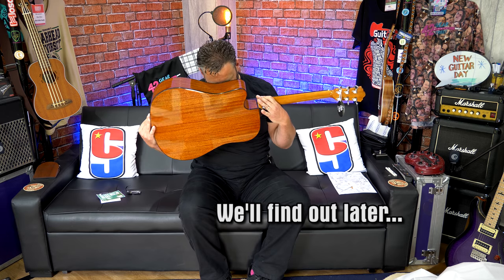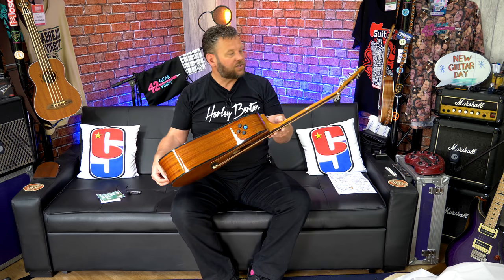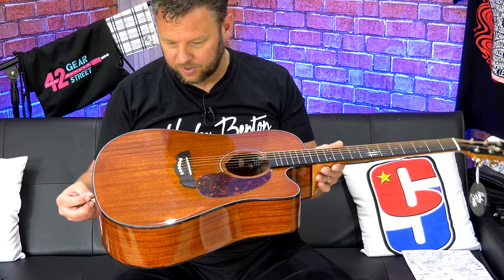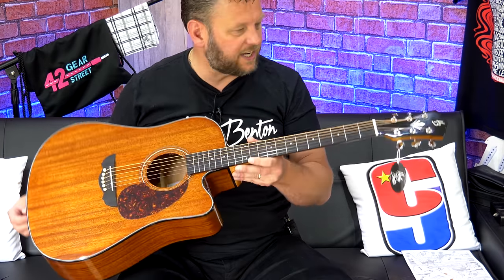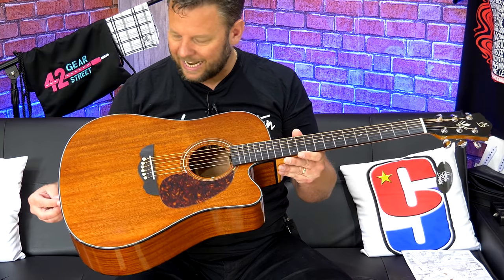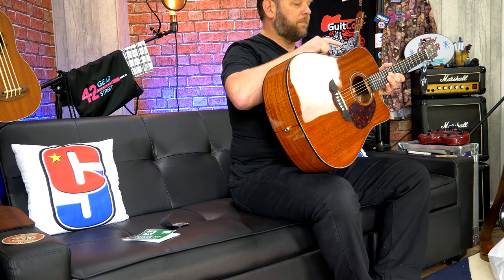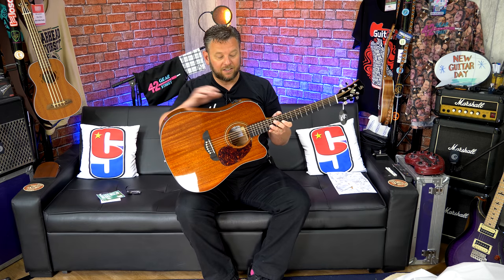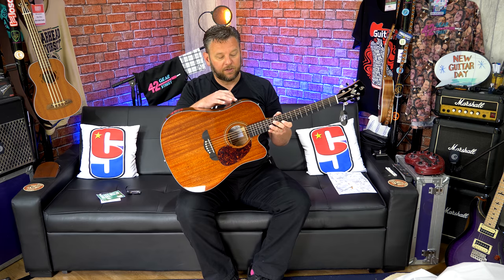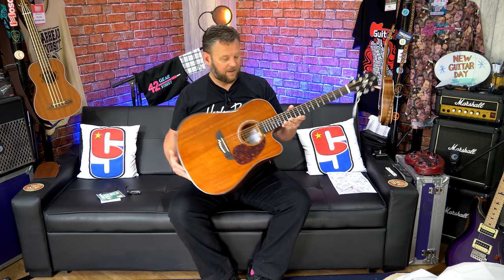Wow. So this is a solid wood — solid mahogany — guitar. The finishing on it is really, really very nice indeed, and certainly the lacquer is incredibly well done. It looks like I've turned the tuner on. So you've got a built-in Fishman pickup, and that comes with controls — hold to turn off. Okay.